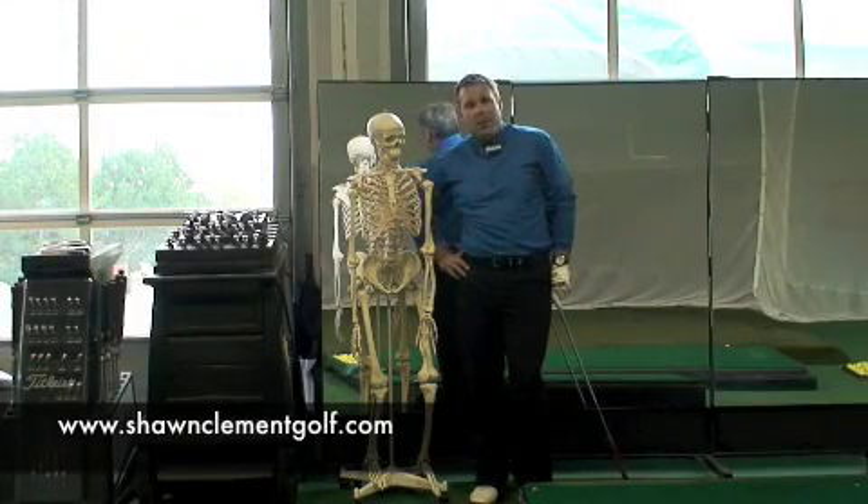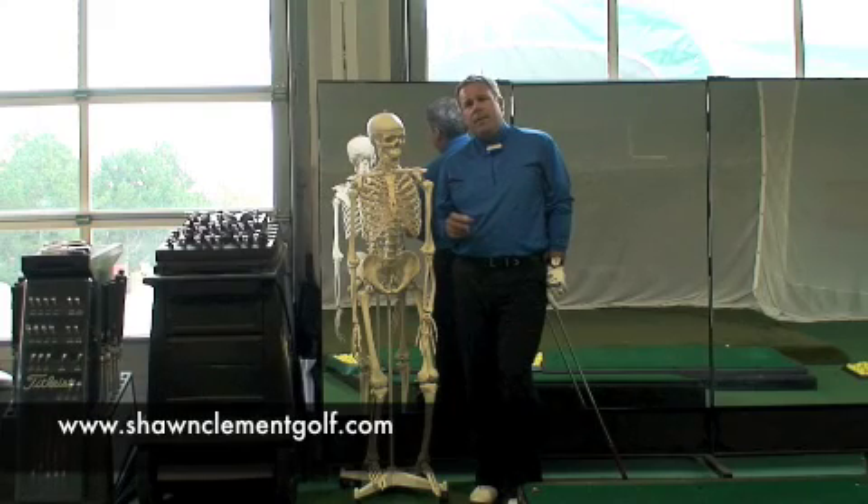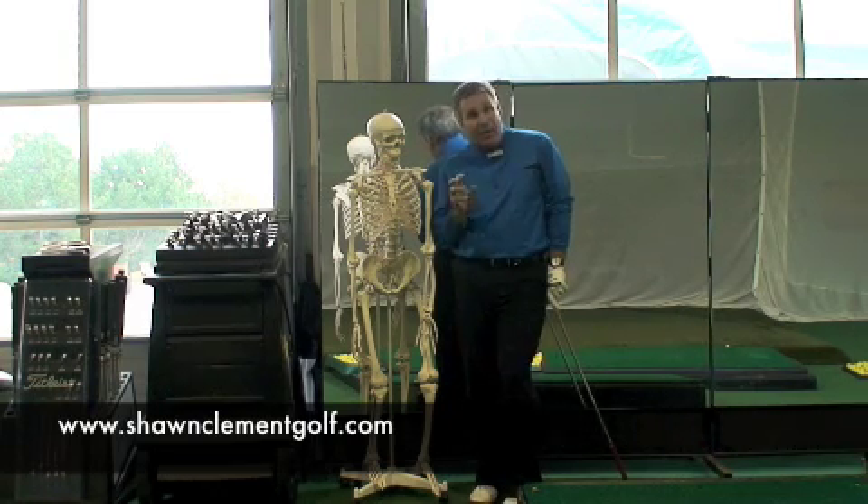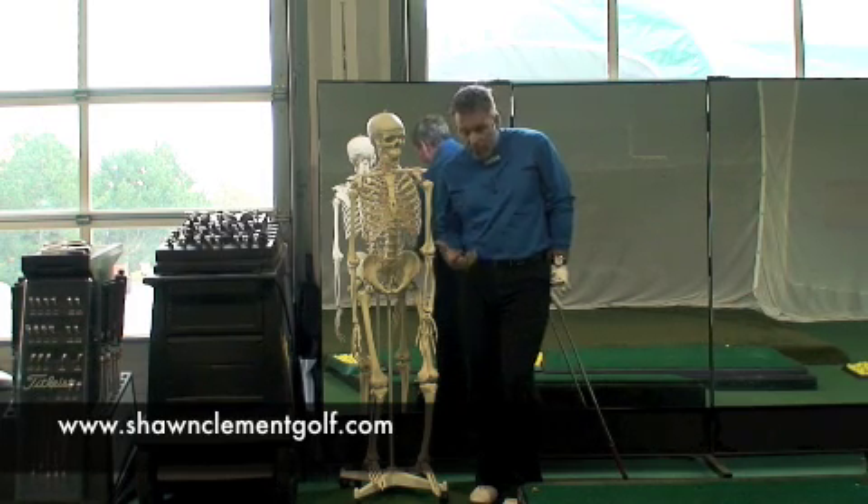Sean Clement here at the Richmond Hill Golf Learning Center. We're just starting our winter supervised practice sessions, and one of the things we work on a lot in the wintertime are the fine-tuning aspects of the swing. The legwork and the footwork we work on quite a bit.